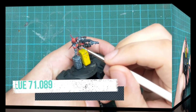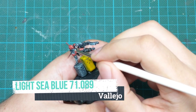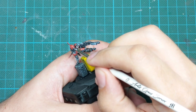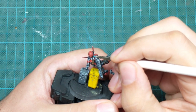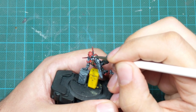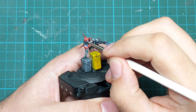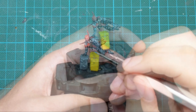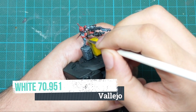The last thing to do on the model itself is to paint all the LEDs. I used Light Sea Blue and painted all the LED lights as well as his eyes in the helmet. Then I picked up pure white and put one little dot in the middle of each, and in the case of the eyes I put one little white line.